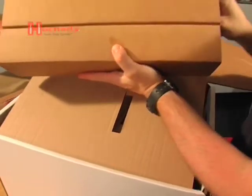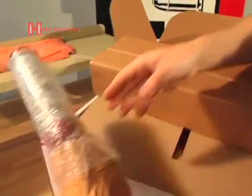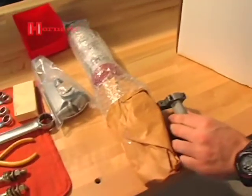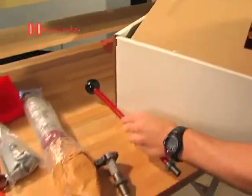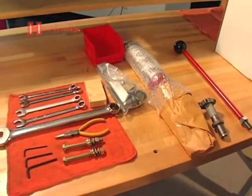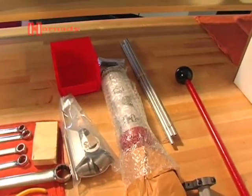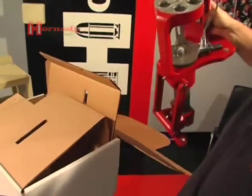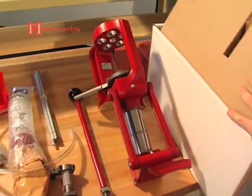In there, we've got this box, and in this box you can see we've got a number of items. The first one is the Case Activated Powder Measure, the Case Activated Powder Measure die body, the Press Handle, and the Automatic Priming System. Finally, we've got the Lock and Load AP, the Sprint Primer Tube, and the Instruction Manual.